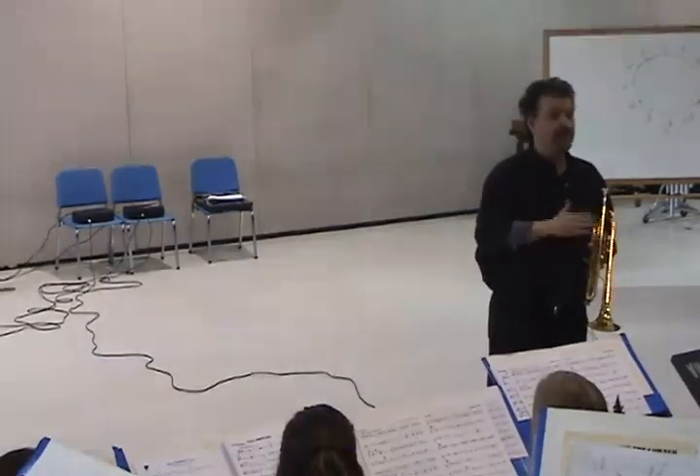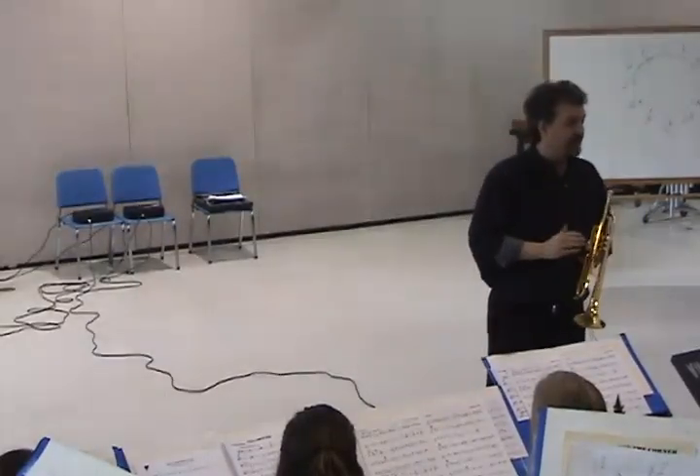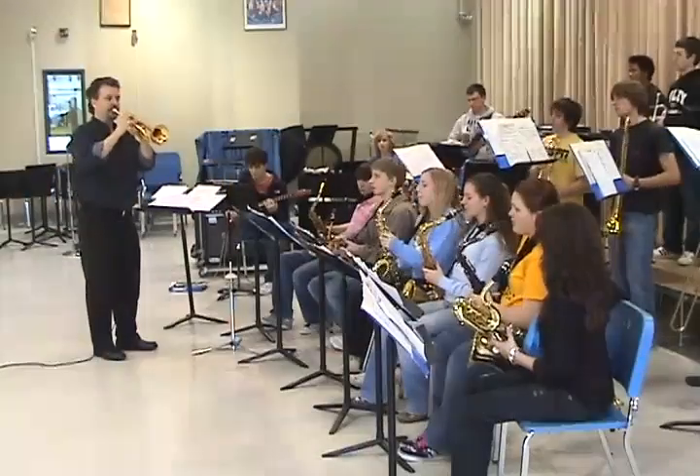I'm not going to do a bunch of skipping around. I'm going to go mostly scale-wise. 1, 2, 1, 2, 3.